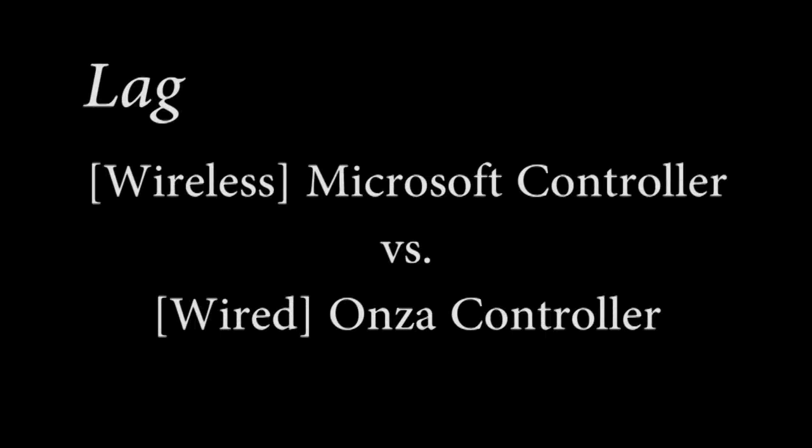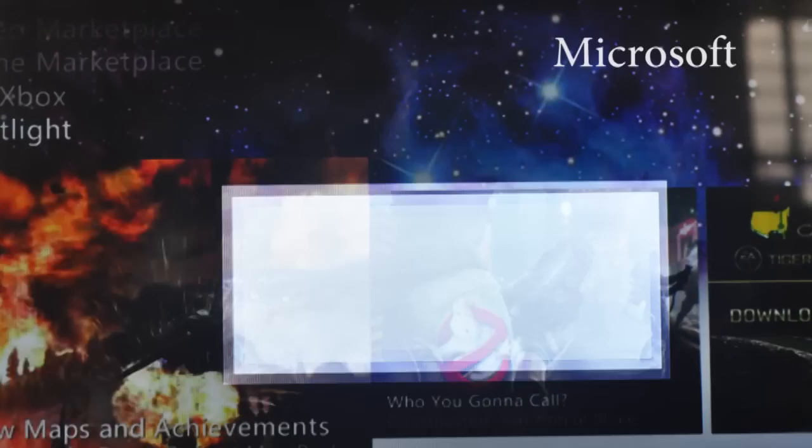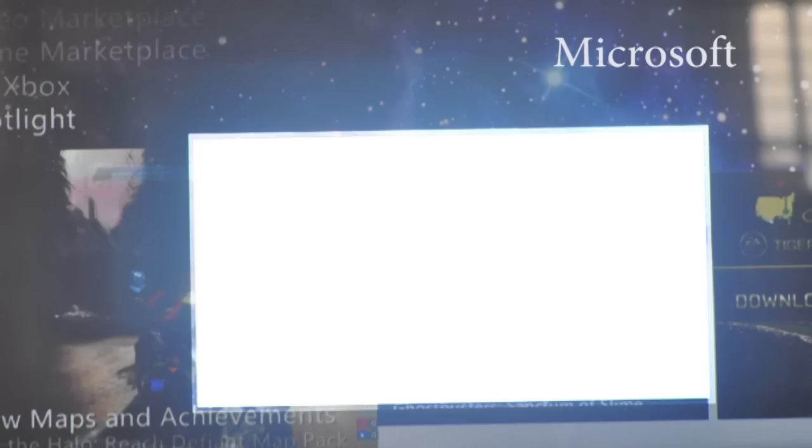Some brief words on input lag. Using a relatively inexact methodology, I rigged the camera to automatically take a shot after a set time of the guide button press. The results are fairly inconclusive, but I've posted the shots anyways.